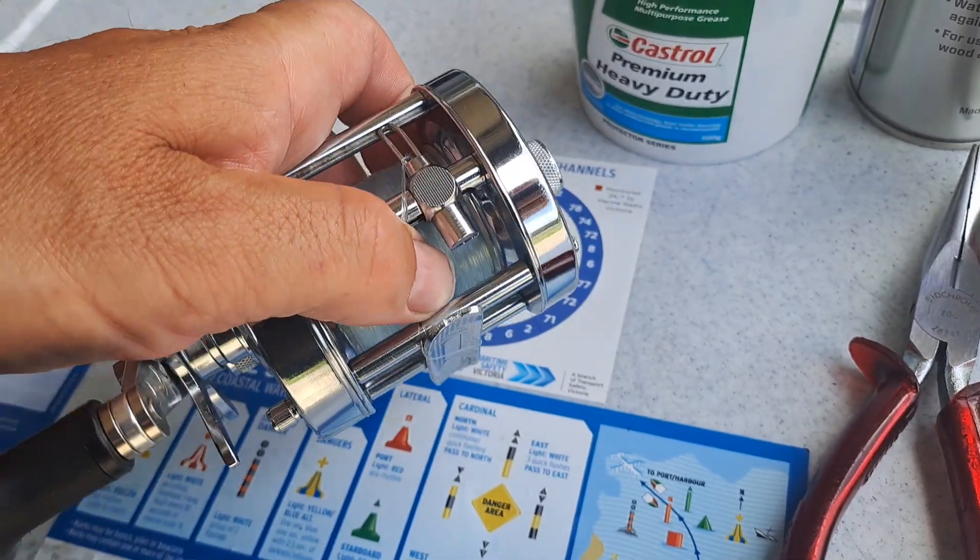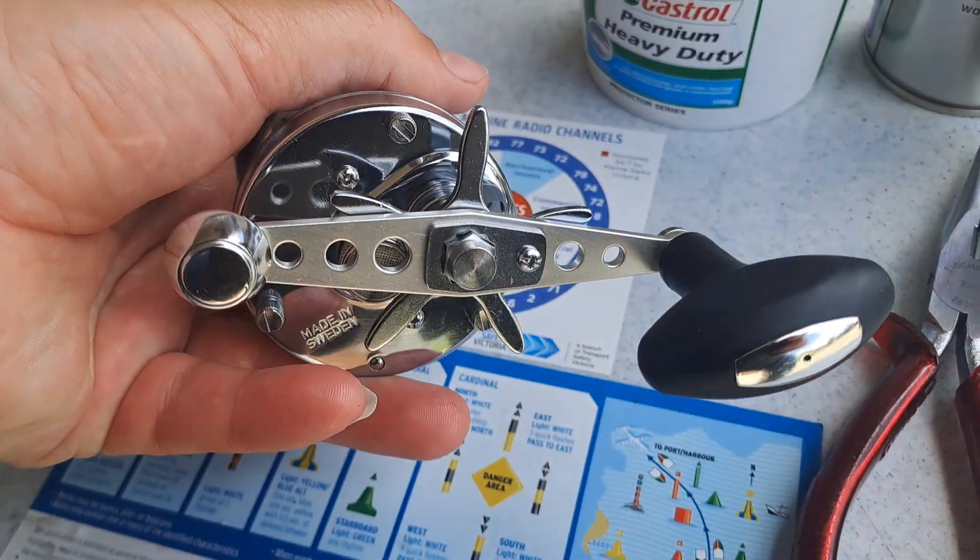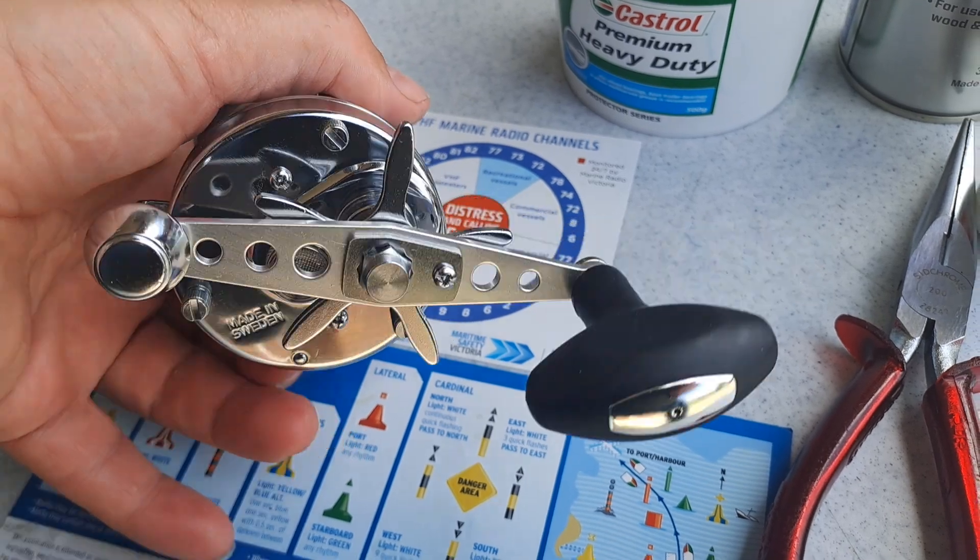These reels are exceptionally high quality and with servicing they will last an absolute lifetime.